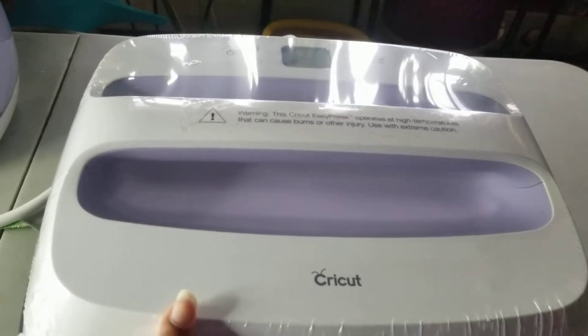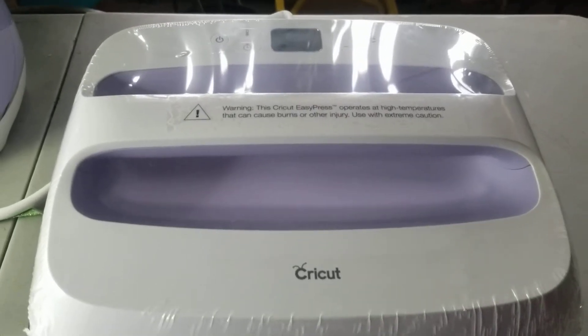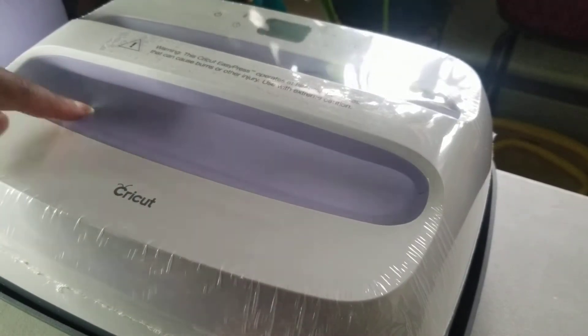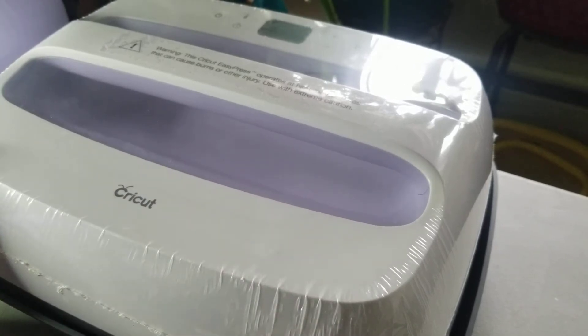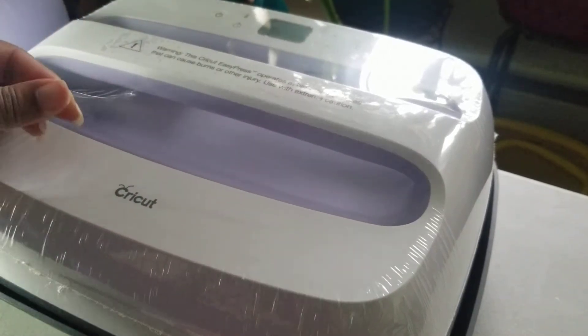You will need some scissors to remove this plastic film that's over your EasyPress. I'm going to puncture a hole right here in the hollow part so that I don't damage my machine — be extremely careful with your scissors. And that should do it. Then you'll be able to just take the plastic off.